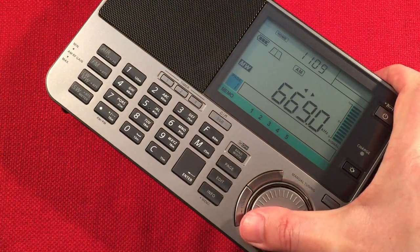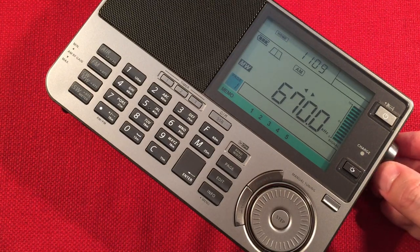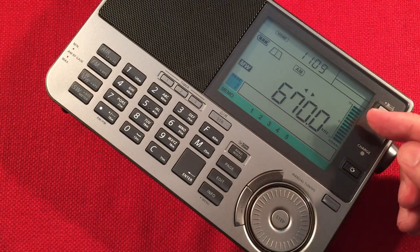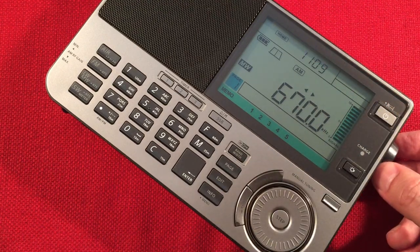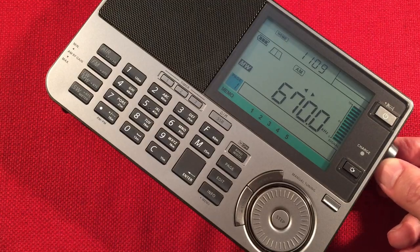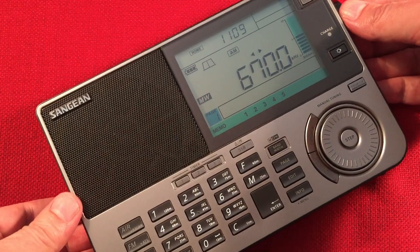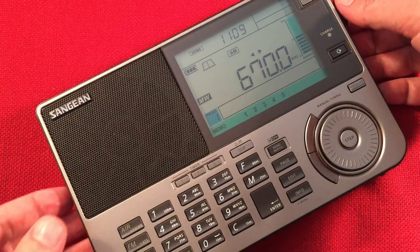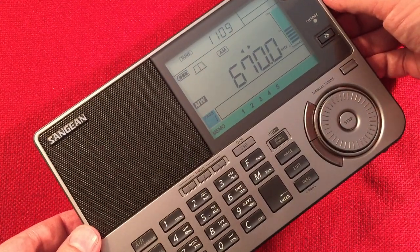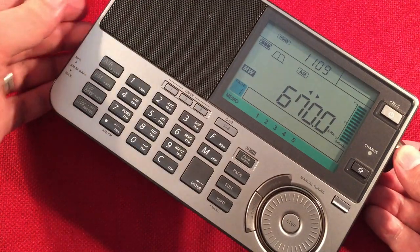WSCR, Chicago - Home of the Cubs. Very strong station, as you can see - 10 on signal strength. If I turn it 90 degrees away from the station, you will hear some tones.